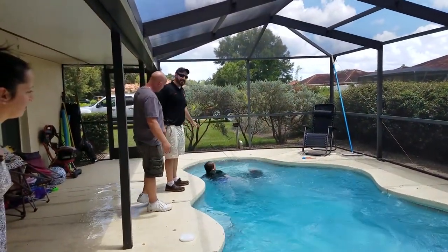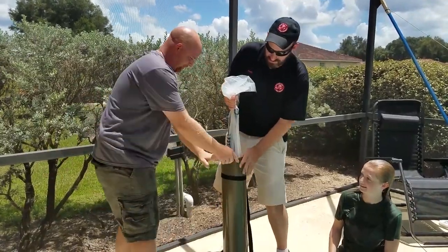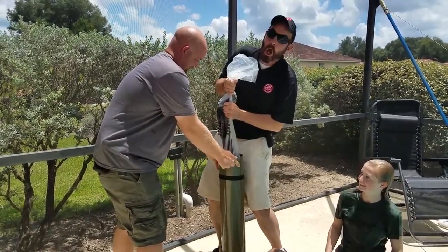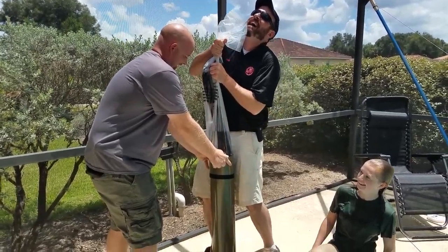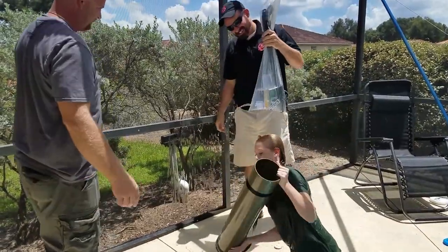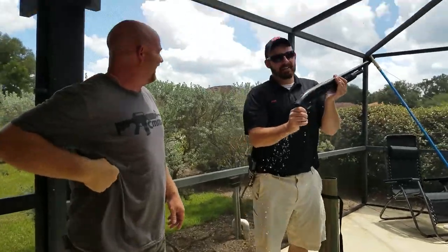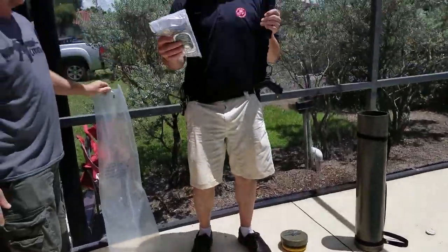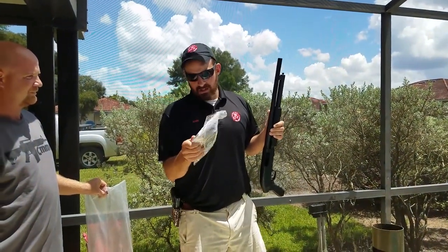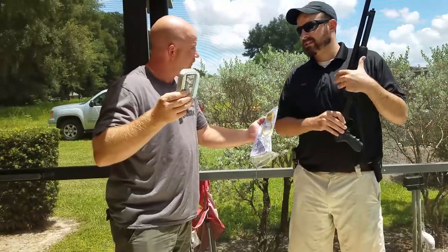Mossberg just-in-case shotgun, you've got a good deal going on. We've got some suction drones here. Now we know it doesn't work. I think it's the naval version — the naval version. The Mossberg just-in-case user manual is completely soaked. I don't have anything funny to say about that at all. It sucks. Is it wet in there? No.